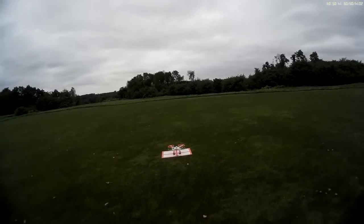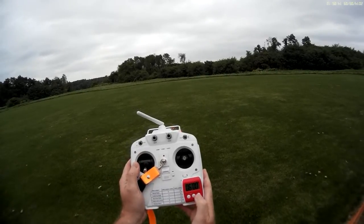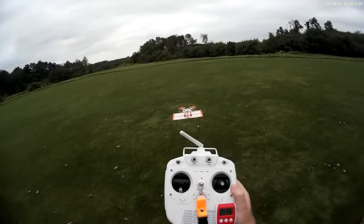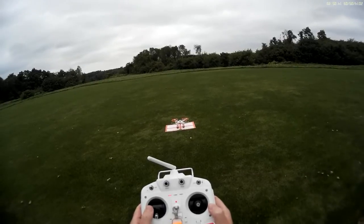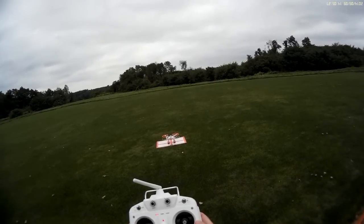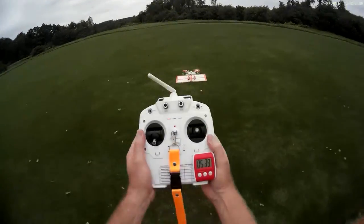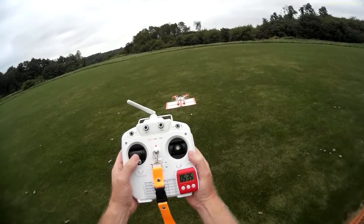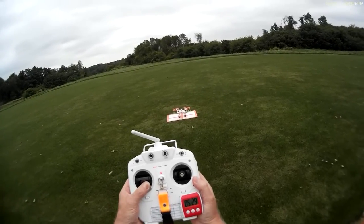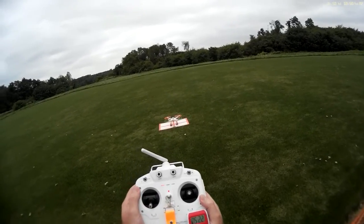Okay everyone, we're doing a return to home test again on the Cheerson. Here's the remote. I'm going to turn the timer on — six minutes. There are two lights on the Cheerson: the green to the right is solid, which means I have a good GPS signal. The red blinking to the left means the motors are disarmed. To arm the motors, hold the left stick to the lower right, and once that red light goes solid, it's armed and ready to go.